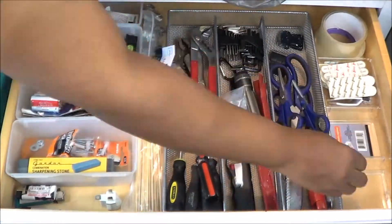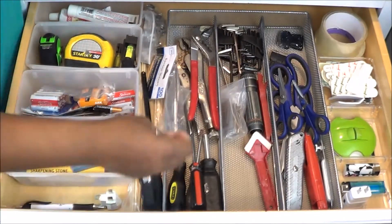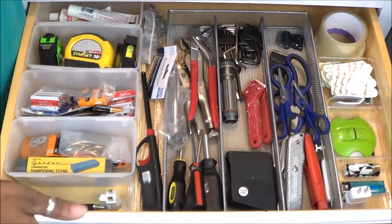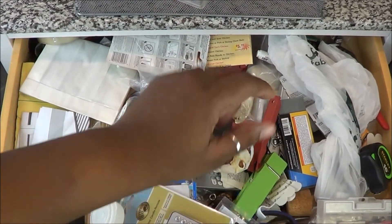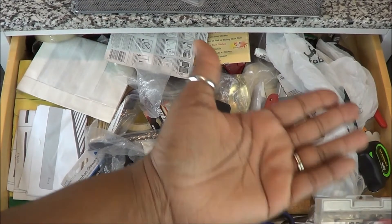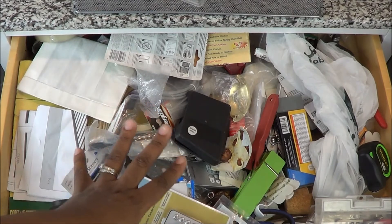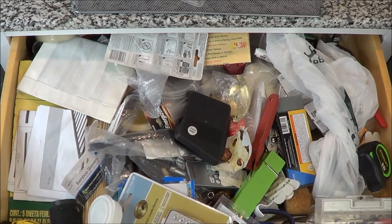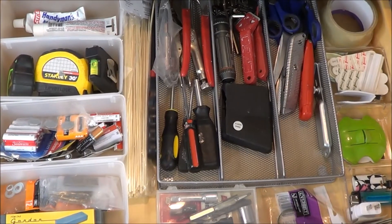Alright guys, this is already looking so much better than it did before. It was torture opening and closing this drawer because we go in it on a daily basis — to have it not open because something is stuck was just atrocious. That's why I bought so many duplicates of stuff I already had. But no more of that! I tackled this, and I hope this inspired you to go tackle something too. This after is so — I love it, love it, love it!